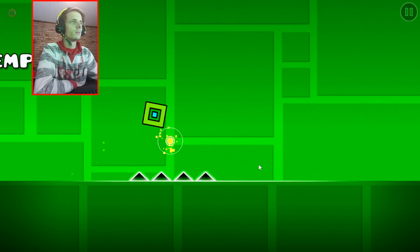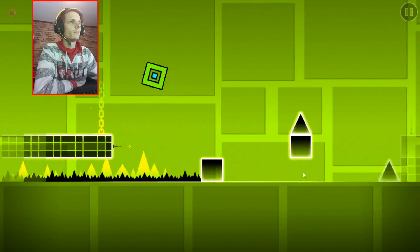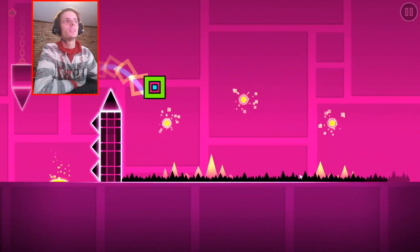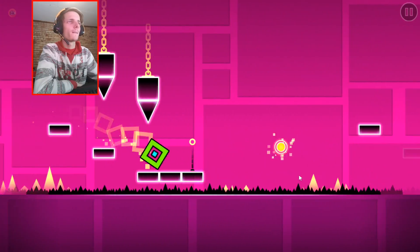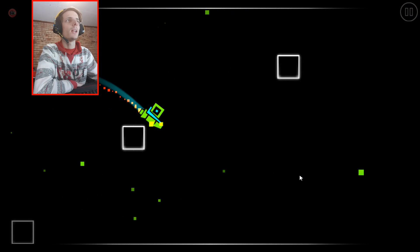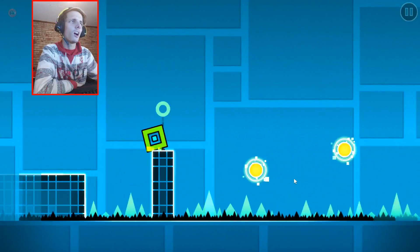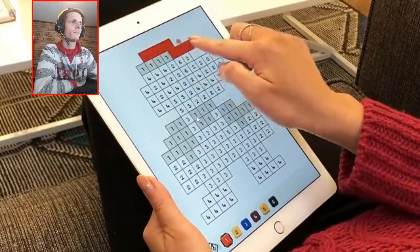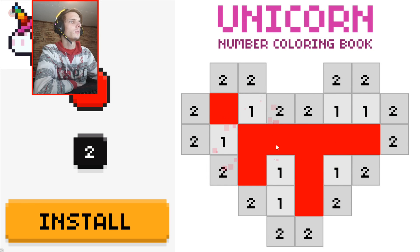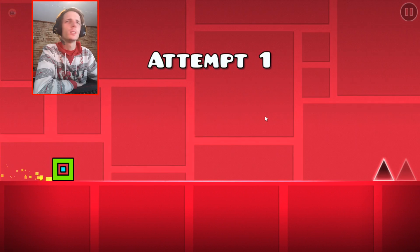Yeah, the game definitely works on Samsung Dex. This video might be a bit boring for you guys considering I'm just sitting here and pressing a mouse button. But yeah, it works. It's definitely a fun game — you guys must definitely check this game out if you haven't played it before. It's a very, very fun game. I've definitely not completed level 4 yet, but I beat level 4 one time.